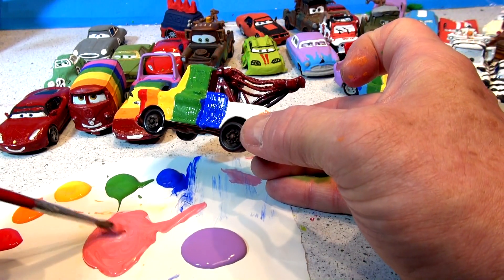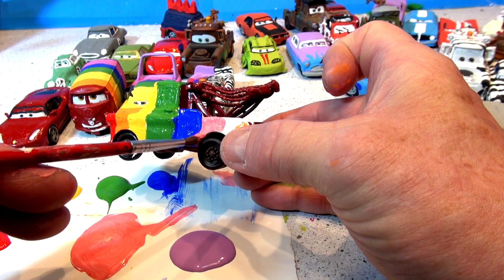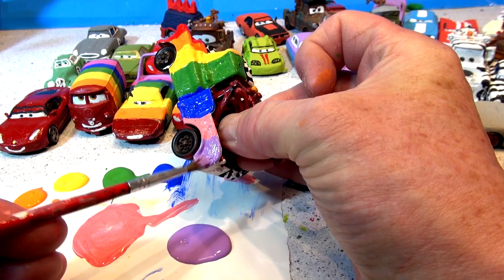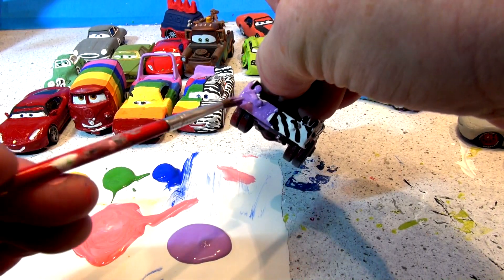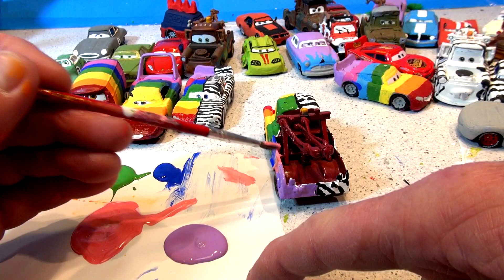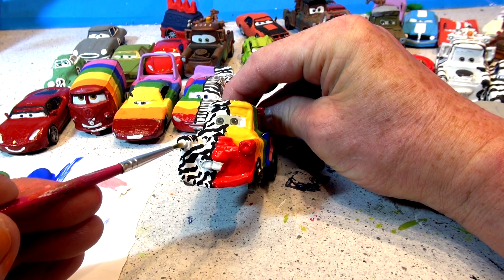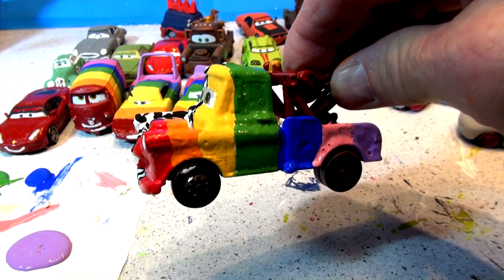We're down to the last two colors. This is the weird color — indigo. It's almost like a pinkish color but it's not. Right down below the wheel well, and we're almost done. That looks beautiful. And the last one — violet. Let's go right down here and the back. Hope you can see that okay. Red, orange, yellow, green, blue, indigo, violet.